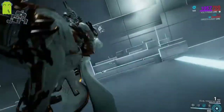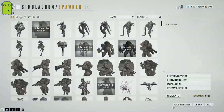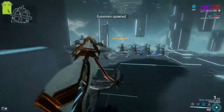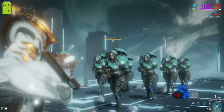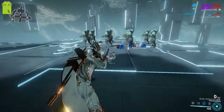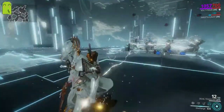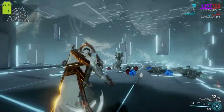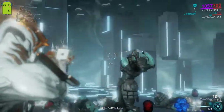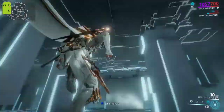Now last but not least, we'll showcase Discharge with the modded build. As you can see, it pretty much wrecked everybody's face — and that was at a certain amount of range as well.